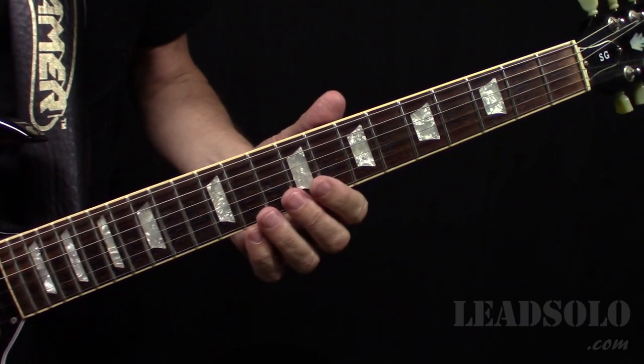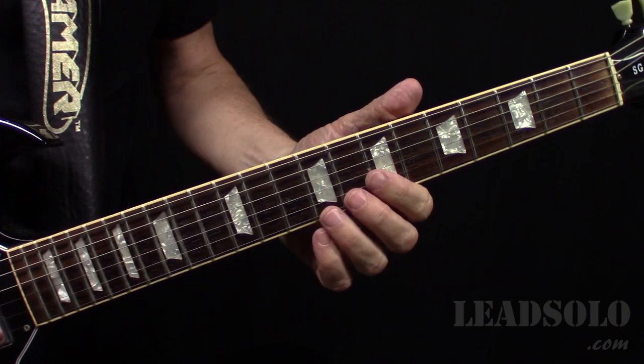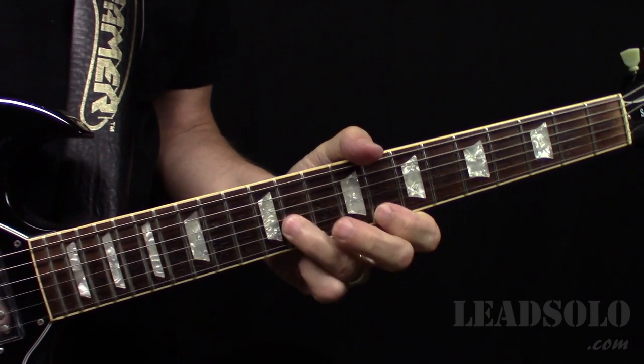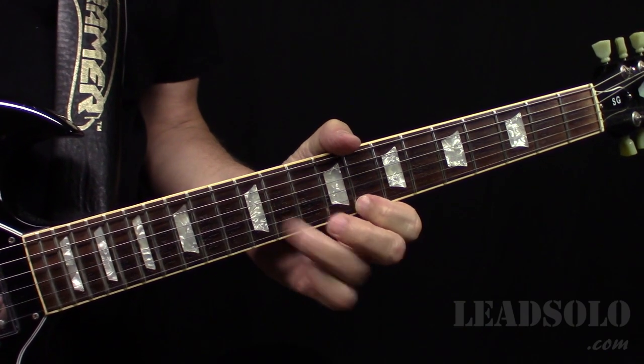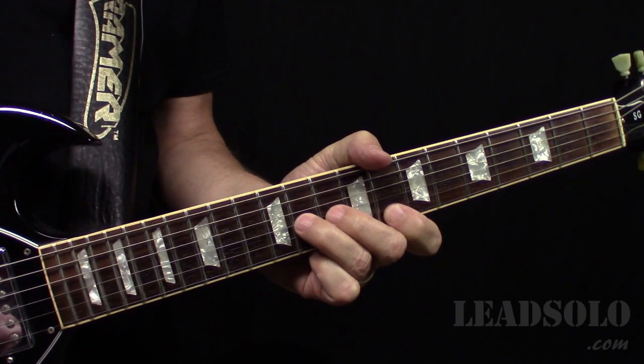I break it down in a lot more detail in the technique at my website leadsolo.com. Let's have a look at that first solo. We're basically on this typical pentatonic pattern, but then...